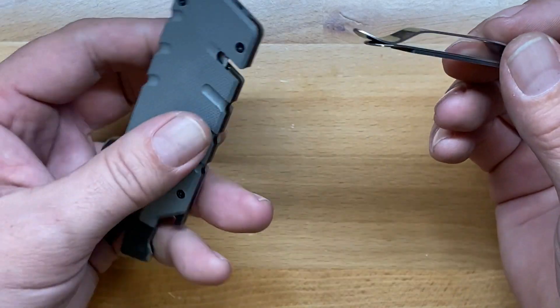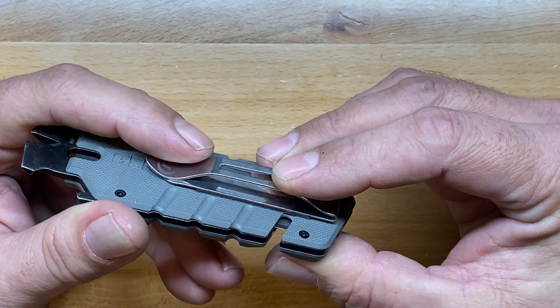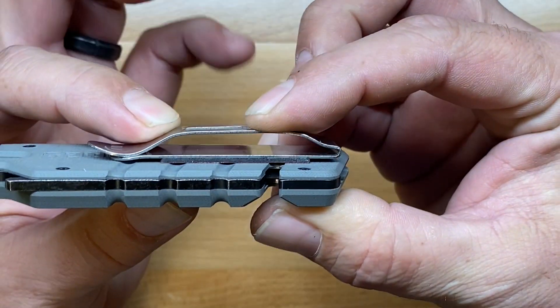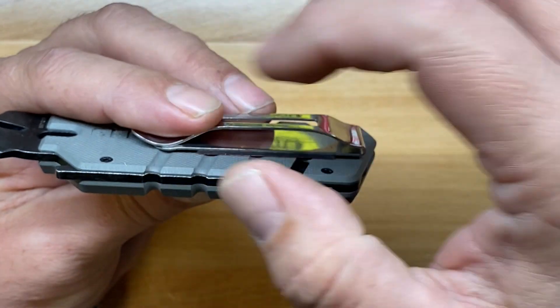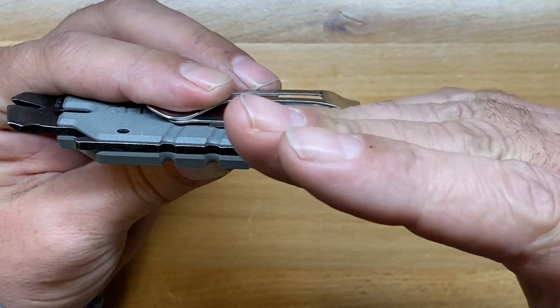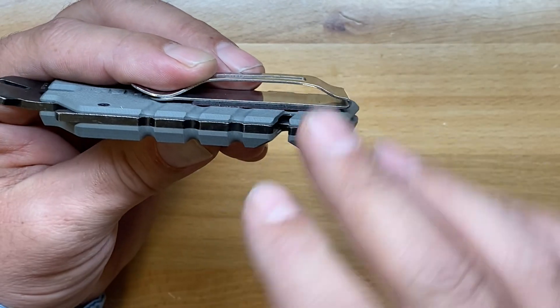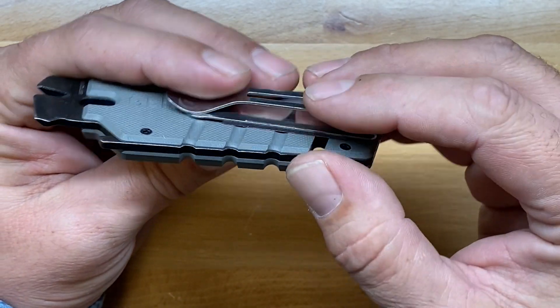I'm going to be attaching this to this particular utility blade. If we look down there, you can see how the back of that clip actually sits flush so that when you're using it as a pocket clip, it's not going to have that piece of metal sticking up and a potential catch point. It is actually bent down against whatever you're going to be attaching it to.